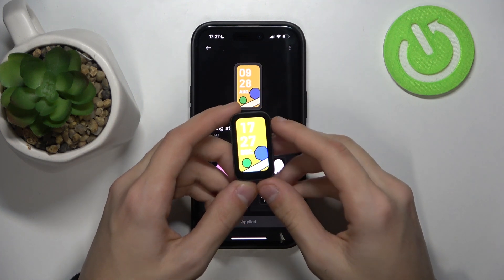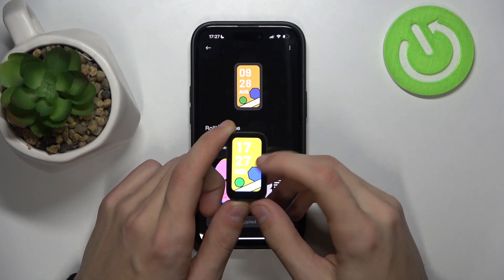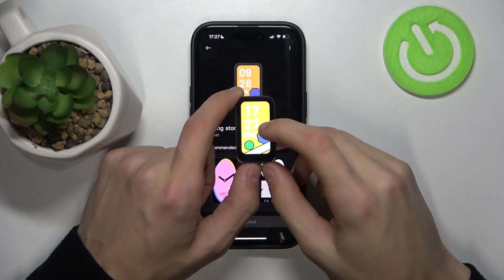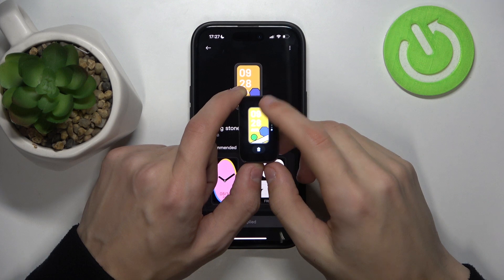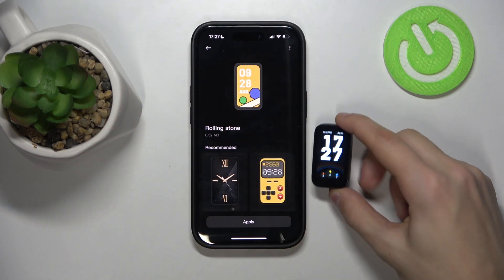Now we have a few watch faces saved on our phone once you've downloaded a few of them. What you can do is just take your watch, and on the main screen just hold on it, and it's going to show you all of the watch faces that you have installed on the watch itself. You can select a different one, just click on it, and you can see it will be applied.